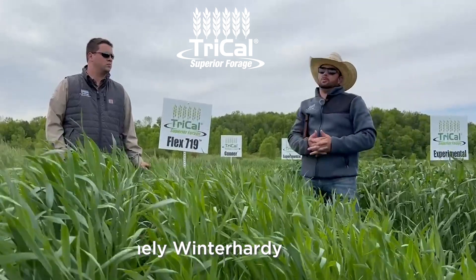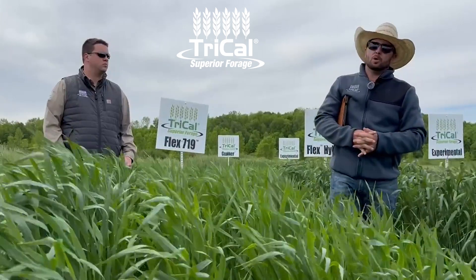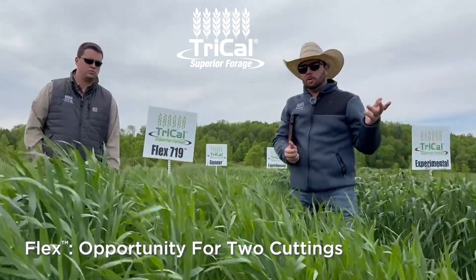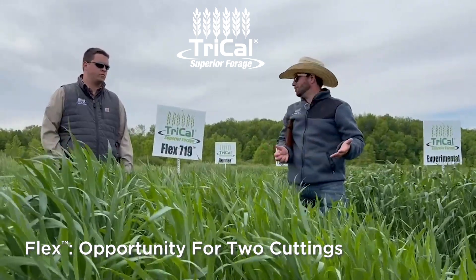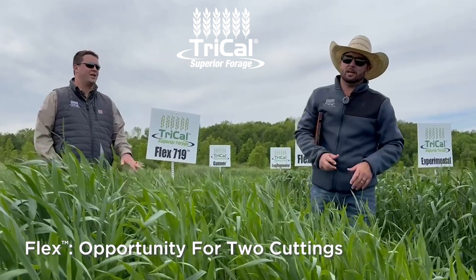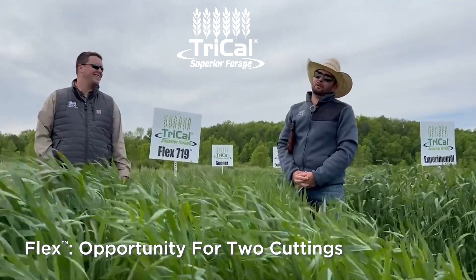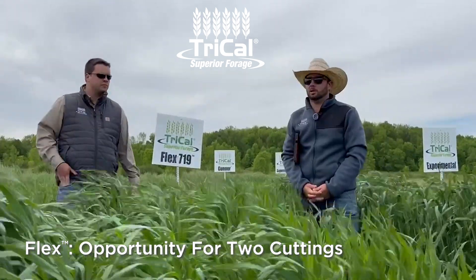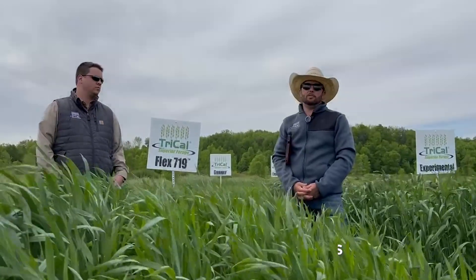If you get a situation where maybe you didn't get your field planted, it got too wet, corn came out too late, or you have prevented plant acres, you can actually use this same variety and plant it in February, March, or whenever you can get through the snow. Then 55 to 90 days depending on the year — if it's a cooler year it's going to take a little longer — you can go in there and chop at flag leaf and harvest again.